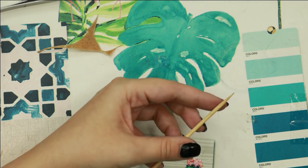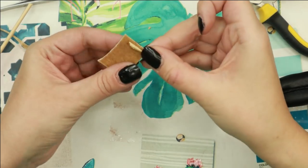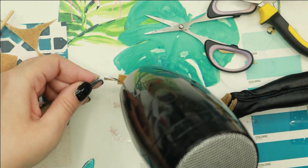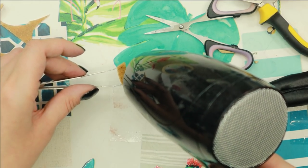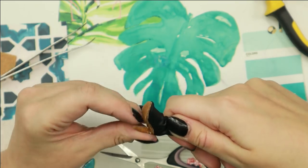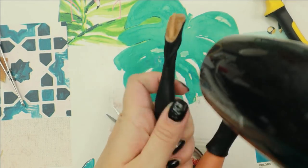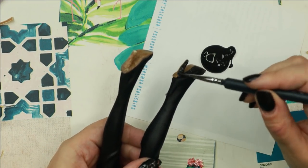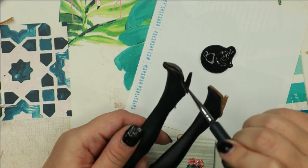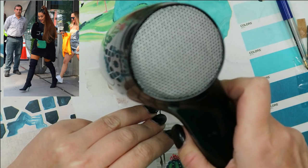Now let's attach the high heels, cover the sole plates with black acrylics, and the boots are ready. I also want to make the green Chanel belt from Ariana's look for my doll, so I'm going to use Worbla again to recreate it.